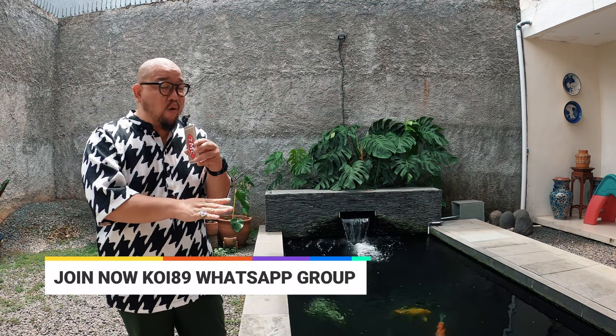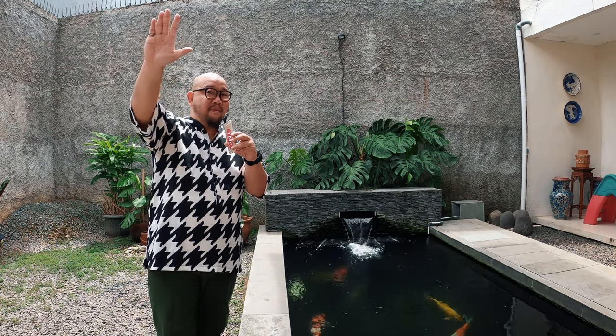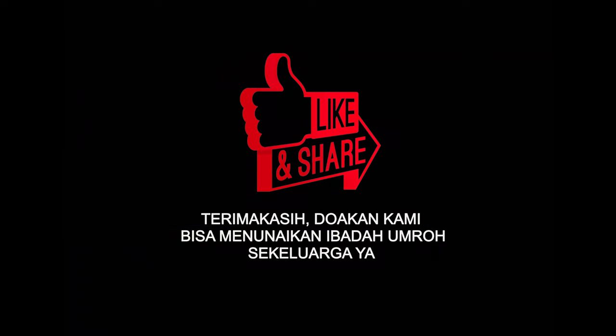Kita racunin mereka biar mereka suka ikan koi sama seperti kita. Salam satu hobi, salam nishikigoi. Assalamualaikum, bye-bye. Teman-teman jangan lupa like dan share ya, biar kami bisa umrah sekeluarga. Terima kasih. Bye-bye, we'll see you next time.